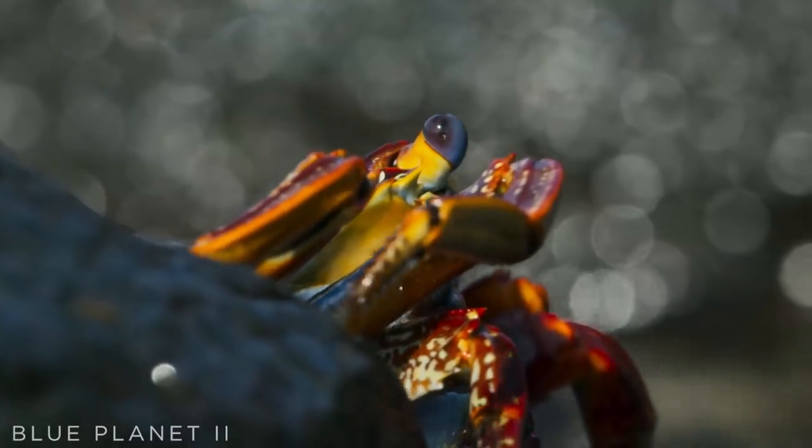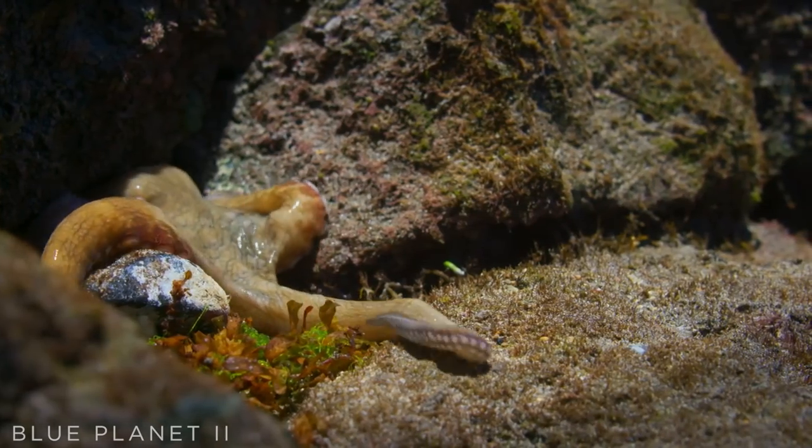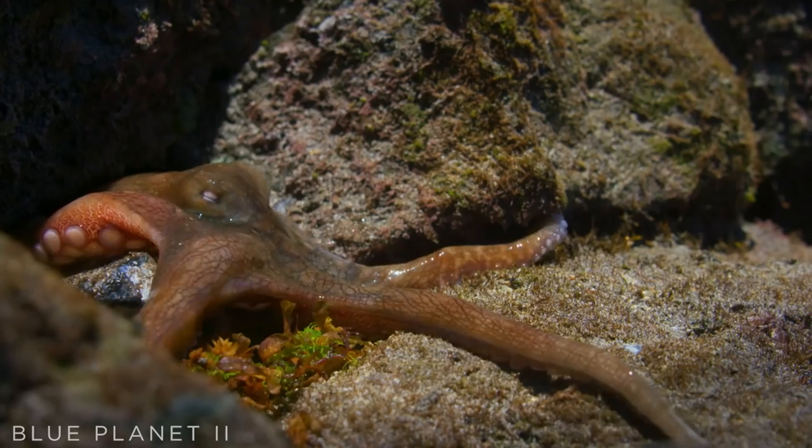But nowhere is safe. An octopus — also a crab killer.